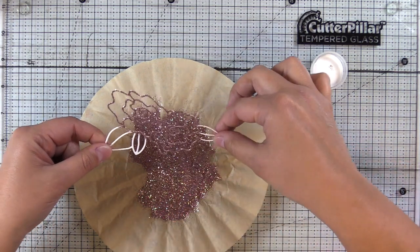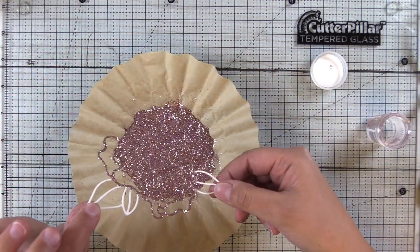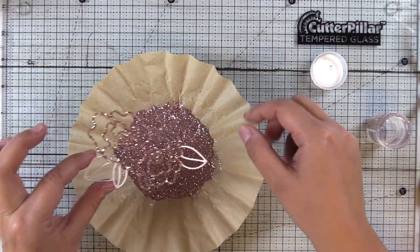So I'm going to knock off a little bit of excess just by tipping it over. You can see that's where I turned it over and kind of just pressed it in there. And then we'll go ahead and heat set this.